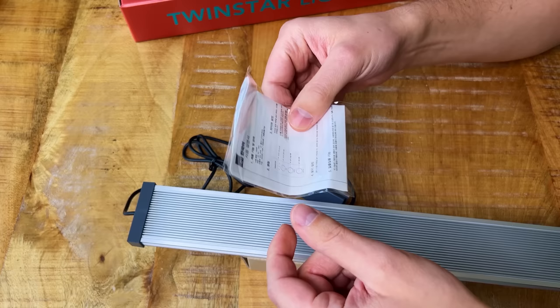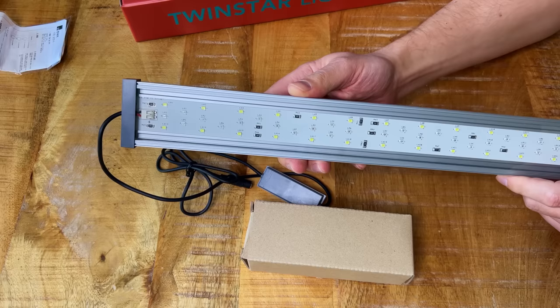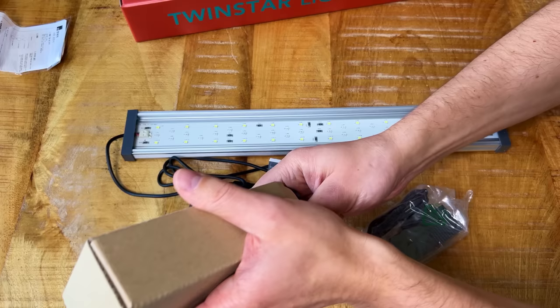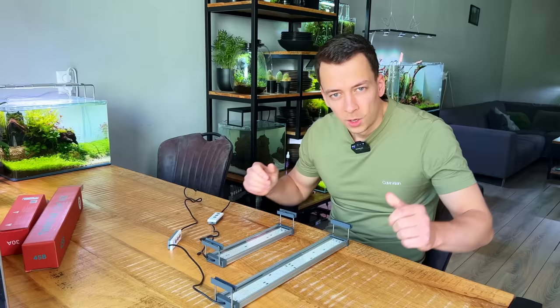This one comes with an instruction manual — the A Series didn't, but I don't think we'll need it. In terms of design we have the exact same thing, just longer, and this one has more LEDs as well — not just because it's bigger but also because it should be a bit more powerful. We also get the controller and the same accessories as the A Series. Let me just quickly put this one together so we can switch them both on and see if we can find any differences.